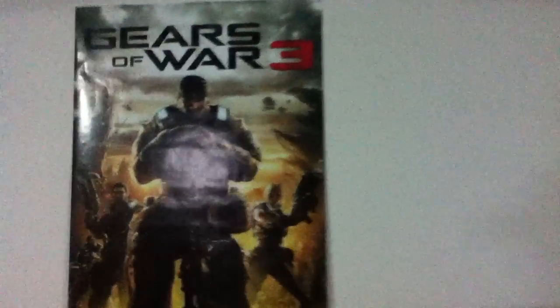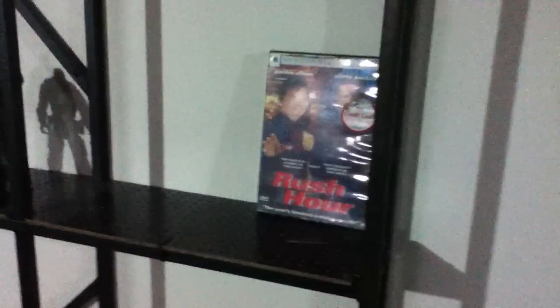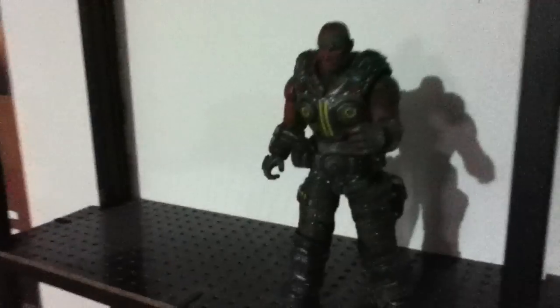First, Gears of War 3 poster — great game. If you don't have it then you're stupid, cause it's a great game. Gotta represent, got my poster there. Got my Rush Hour DVD, cause great movie — Jackie Chan. Got a little toy bell here, I got Marcus Fenix, Dom, Baird, Carmine, and Cole — Gears of War 3 action figures. I just put them there, looks pretty cool.